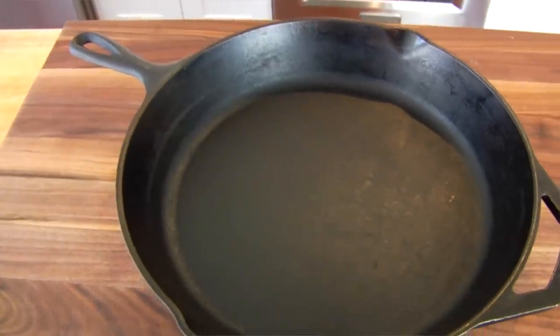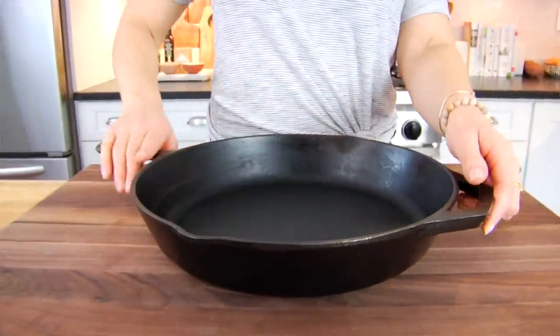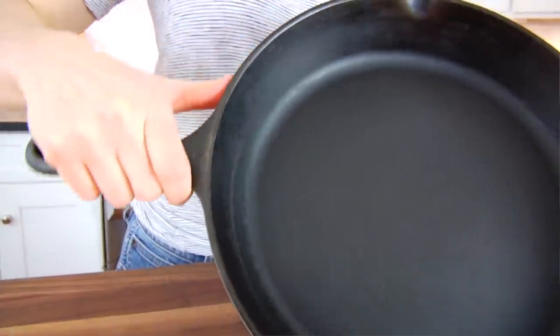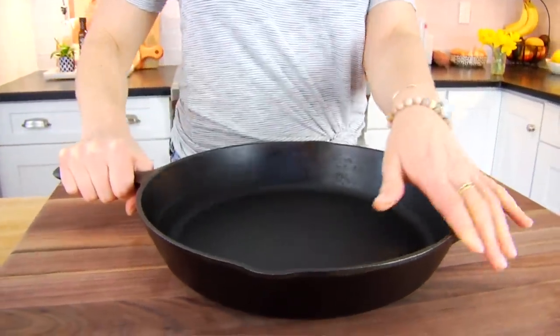The first thing you need for this recipe is a cast-iron skillet. This is a 12-inch cast-iron skillet — I love this pan and I highly recommend them. They're super inexpensive and when you take good care of them they will last you a lifetime. I'll leave a link down in the description box below for those of you in the market for a cast-iron skillet.